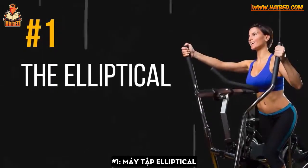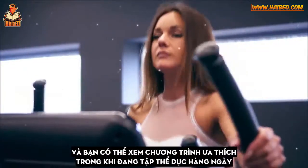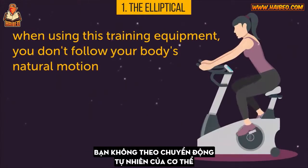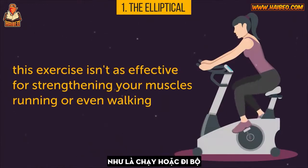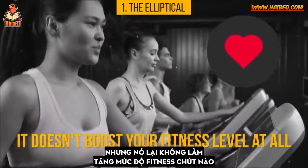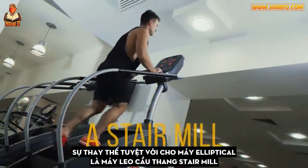Number 1: The Elliptical. The elliptical is a cardio machine loved by many — it's said to be easy on your joints, and you can watch your favorite shows while exercising. Unfortunately, it doesn't do much for your body. It doesn't follow your body's natural motion, so it isn't as effective for strengthening muscles as running or even walking. While it does burn calories and can make your heart a bit stronger, it doesn't boost your fitness level. A great alternative is a stair mill, which gives you a perfect aerobic workout while training all kinds of muscle groups throughout your body.